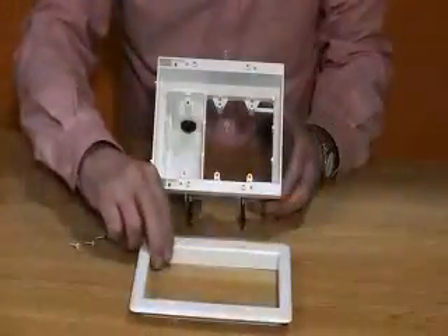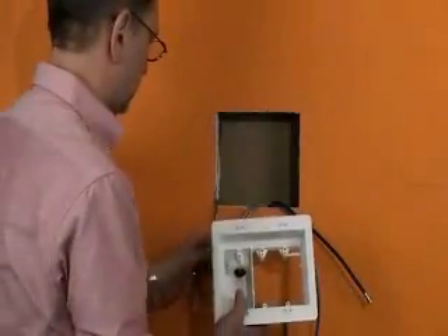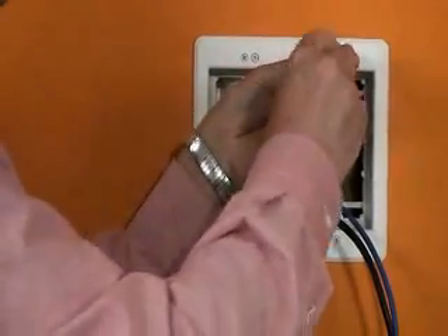Attach the trim plate to the box, then insert into the hole and pull the cables. Tighten the mounting wing screws to hold the box securely to the wall.